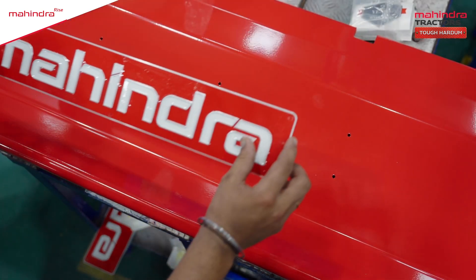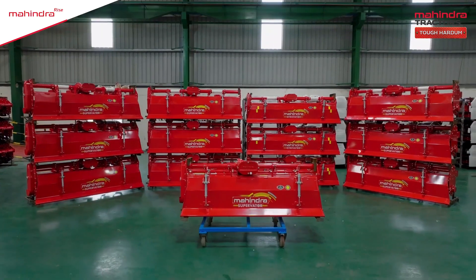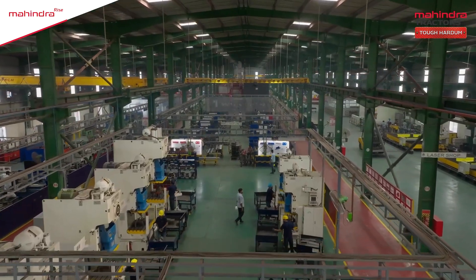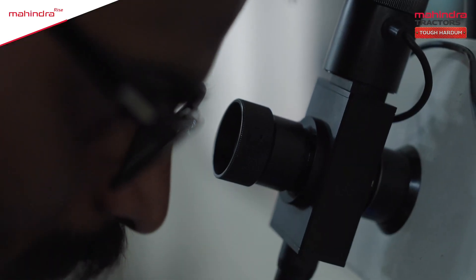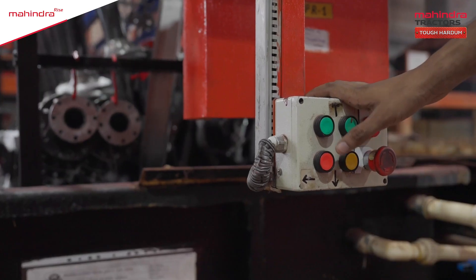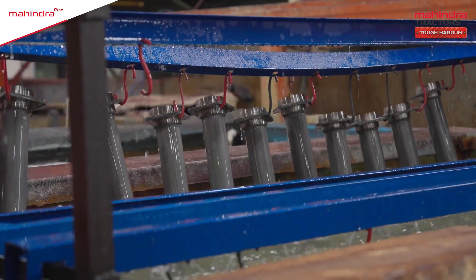We create powerful machines for the nation. Passion to achieve something big. Determination to maintain the highest quality. Technology to bring innovation, excellence, creating the best.